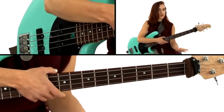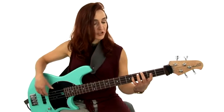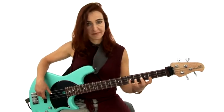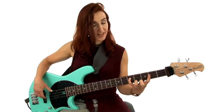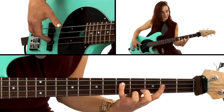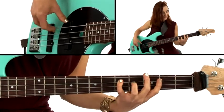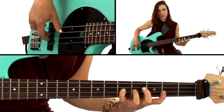So this groove features the tenth. I go from the root to the fifth, then go up to the tenth, which can be a little bit of a challenging jump with your fingers, and then it walks down to the root.